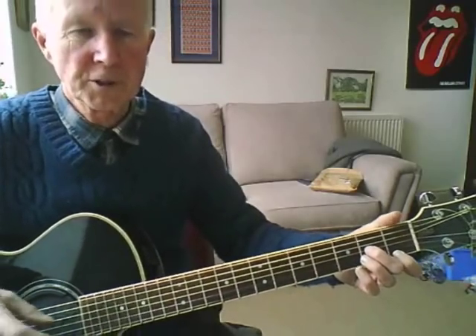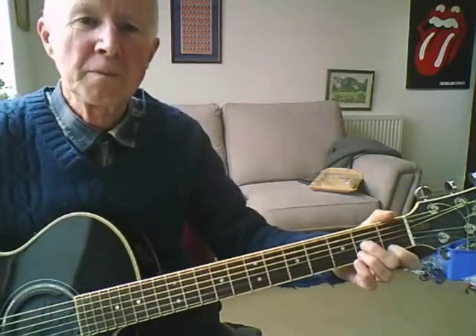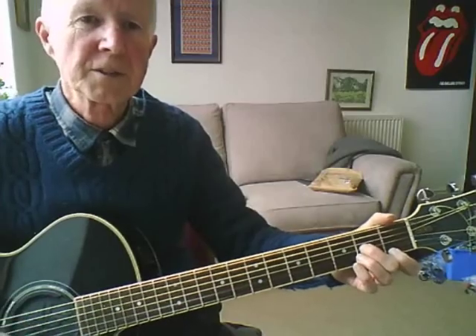There's a few chords I'll go over first which you might not be familiar with. It starts like this: D-minor-6, A7, D-minor-6, A7.